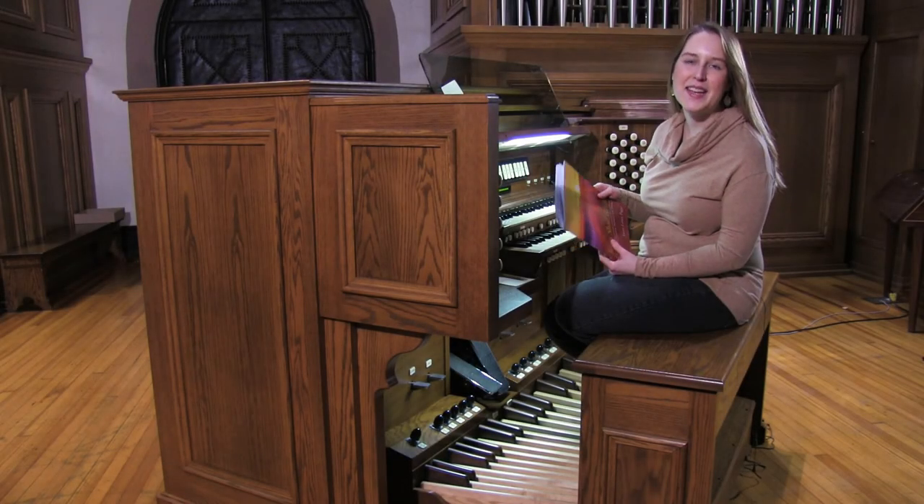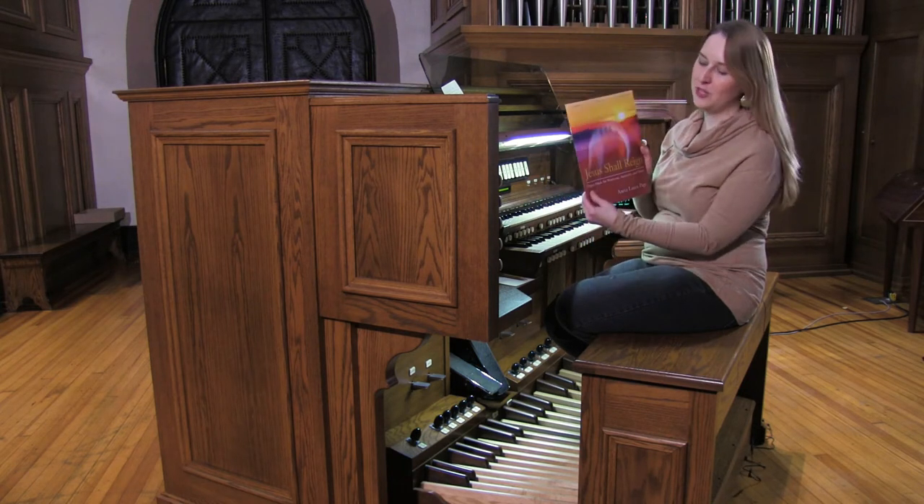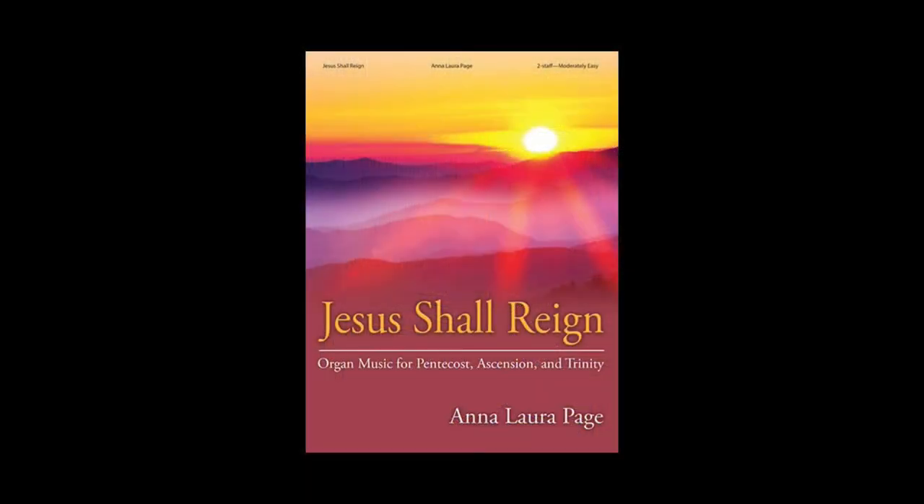Hi, I'm Sarah Bereza, and I'm back again with an arrangement of O Holy Spirit Source of Life from the collection Jesus Shall Reign by Anna Laura Page.